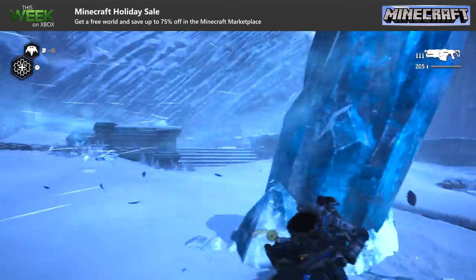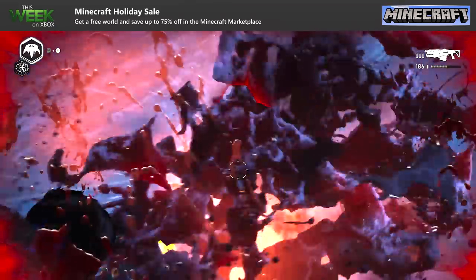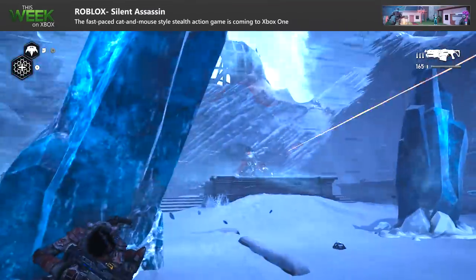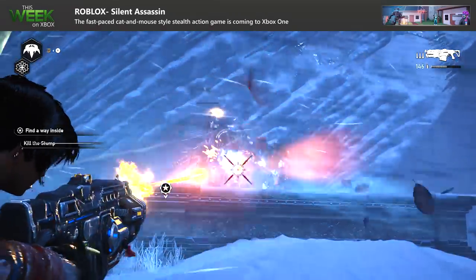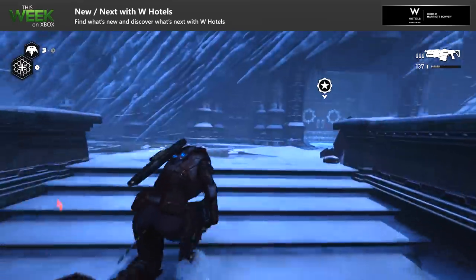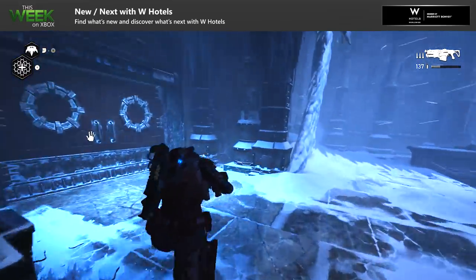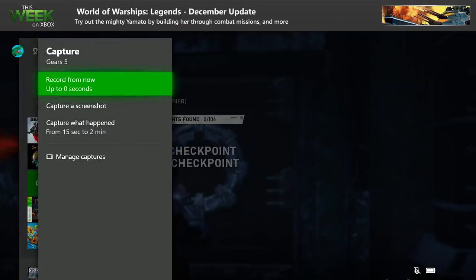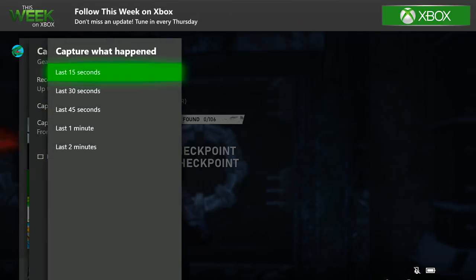Now that you're loaded up and ready to play games, you're going to want to capture some of those moments to share with your friends. You can record up to 10 minutes of gameplay depending on the settings you choose. While you're playing, just press the Xbox button and from there you can select the type of capture you want to do. If you want to record longer clips, you'll need to use an external hard drive to store the footage. And if you have an Xbox One X, you can capture in glorious 4K.